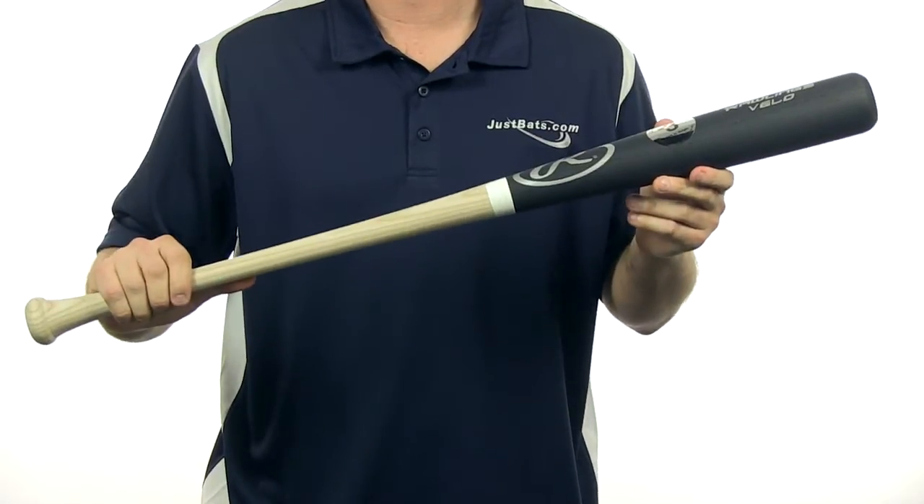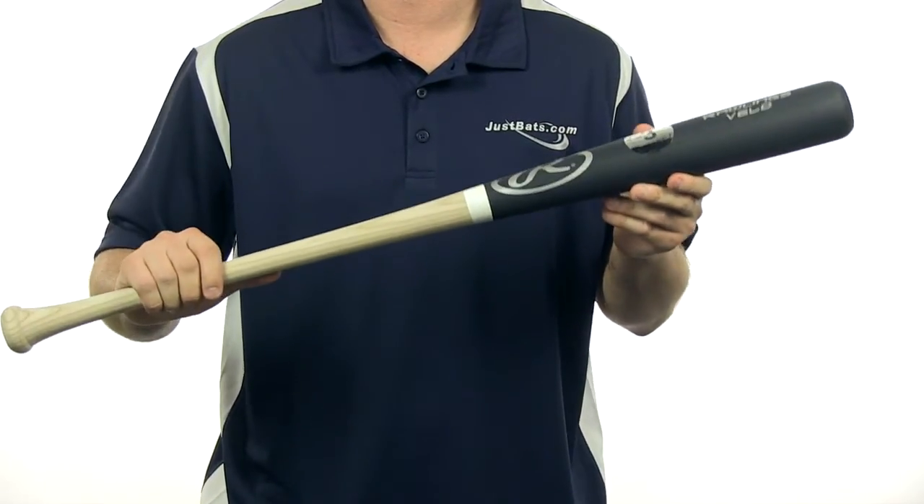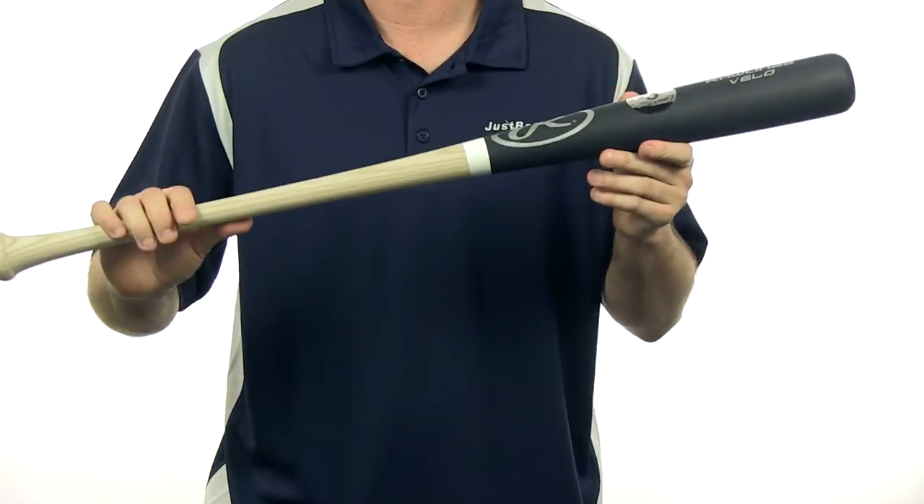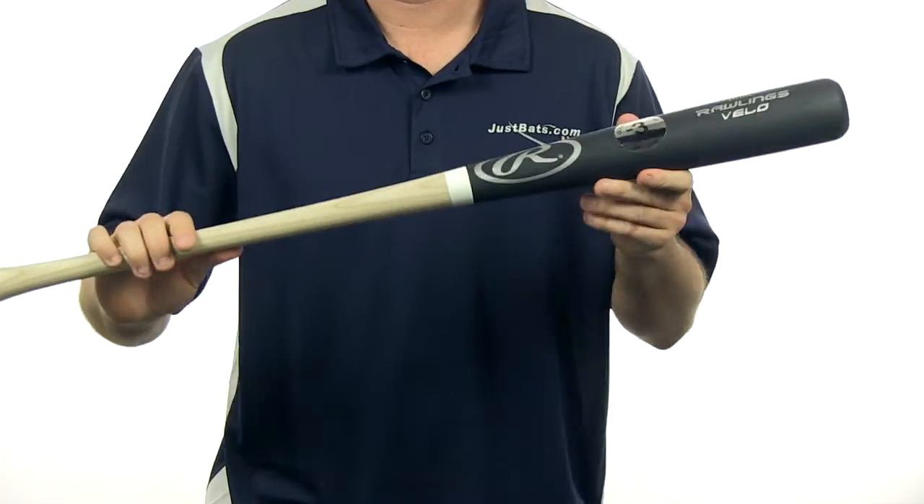This bat is designed to increase your swing speed and is guaranteed to be a minus 3 or lighter. Medium barrel design, natural handle with the black barrel finish — this model is similar to the 271 and also comes with free shipping.